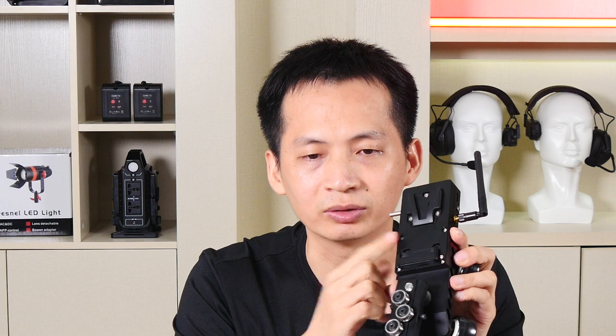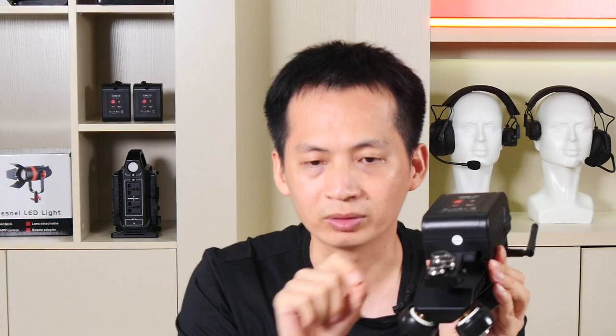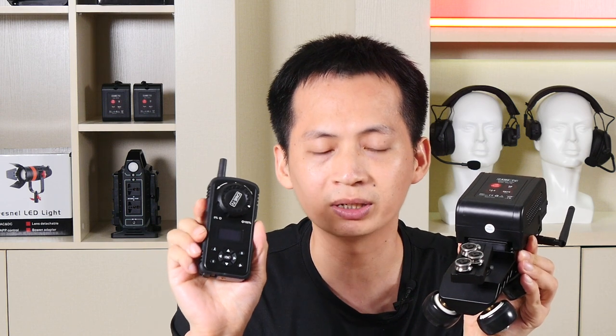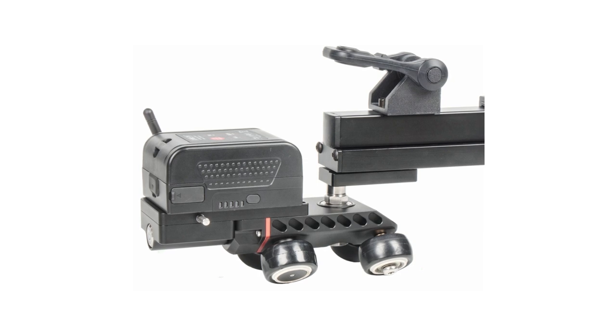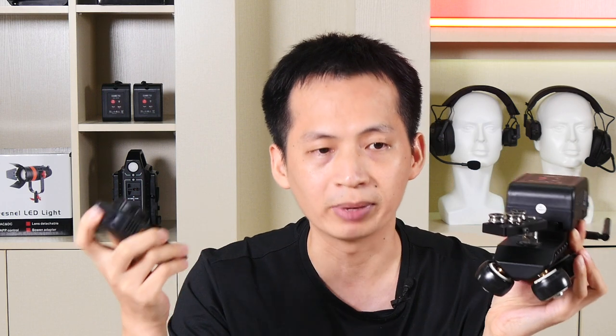For power, we use a V-mount battery — just click one of our mini V-mount batteries on to power the Dolly. The remote controller also has a built-in battery. You can set up every point and have loop movements. It's perfect for time lapse, interviews, or live shows.